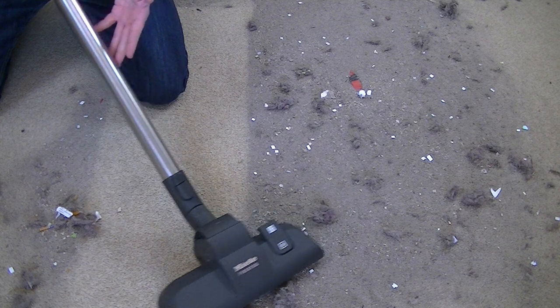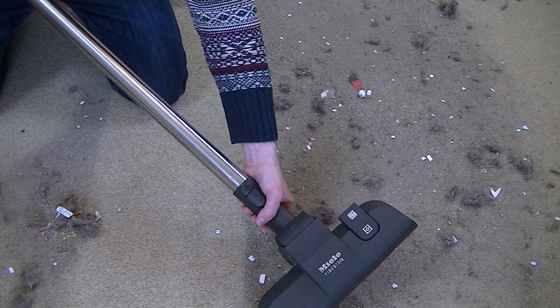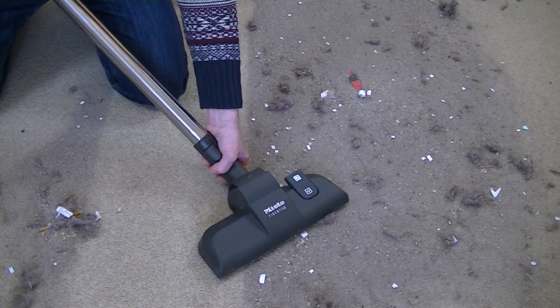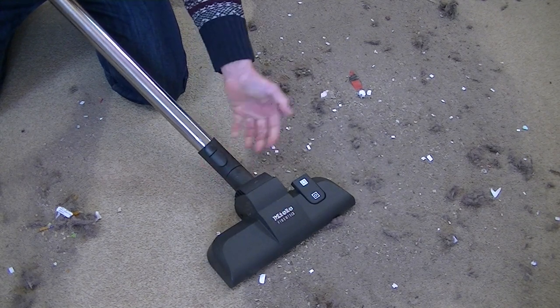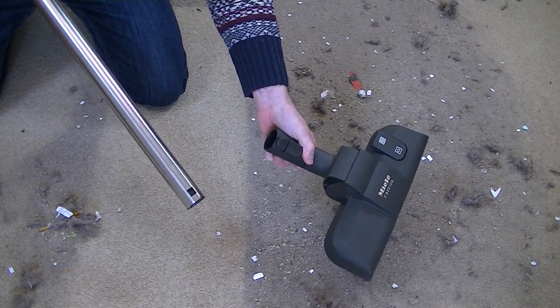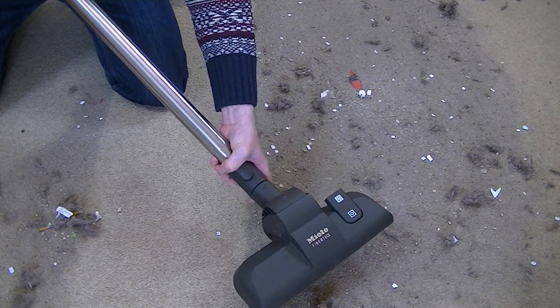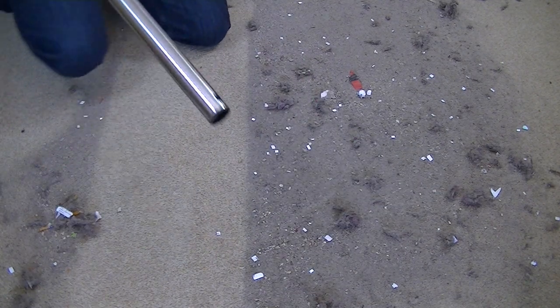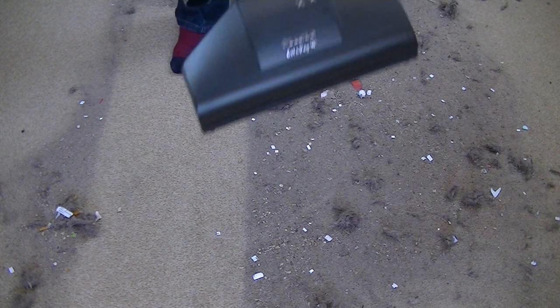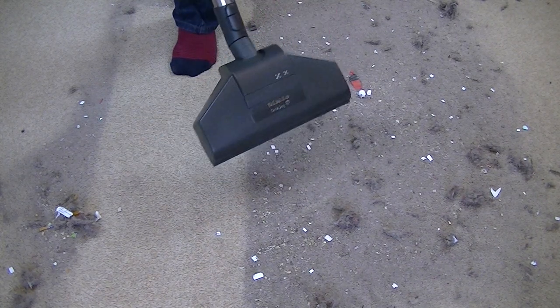I need to clean this carpet. Incidentally, all the main attachments fit with Miele's ClickFit system, which is very convenient. The nozzles stay put very securely and don't come apart until you press this little button here, then you can release the extension wand. When you want to use the other tool, just click it in place and twist it until you hear that satisfying click. So, on to the end of the extension wand - I'm going to pop the turbo nozzle back on. It's obviously good for pet hairs, but is it going to be better for this type of dirt?